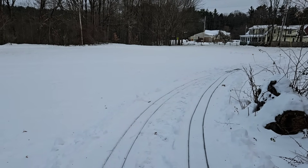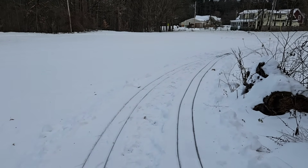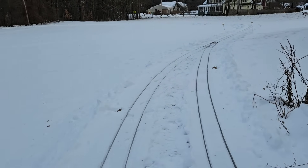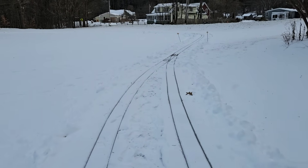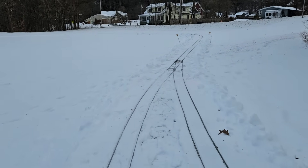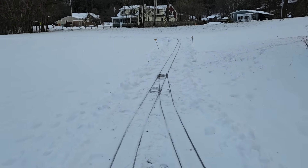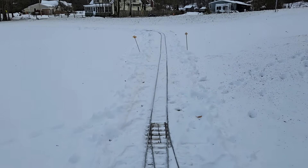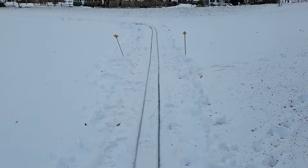Welcome to the Millbrook Railroad. Today we have to do a bit of track work. Eric came off the track the other day while he was trying to get some wood pellets for his house, and the track is a little bit spread on one joint up here.